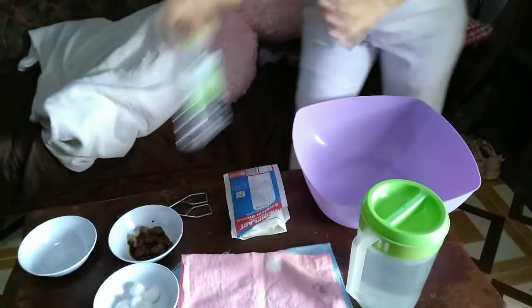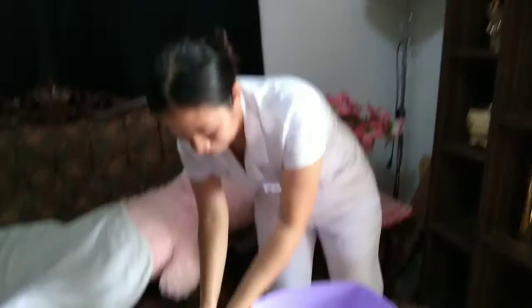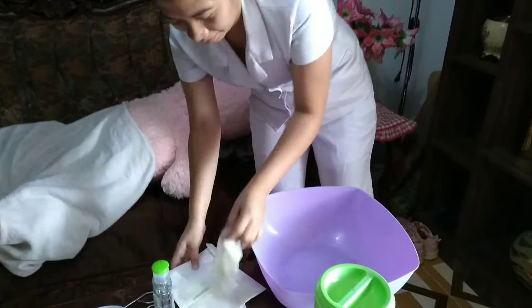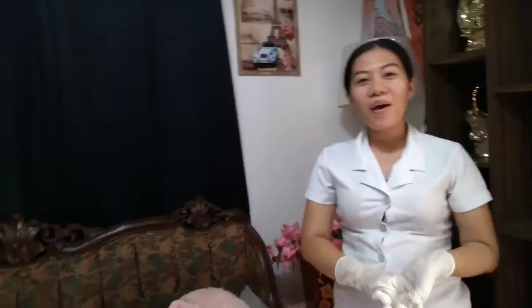We're going to wash hands first to save time and effort. We prepare the materials, then apply alcohol, then apply gloves. I'm done applying sterile gloves.